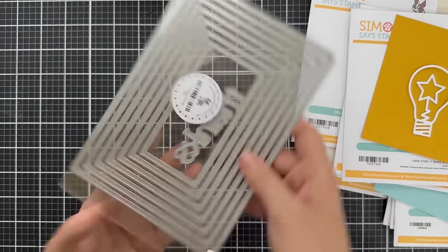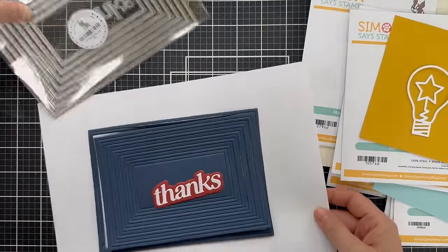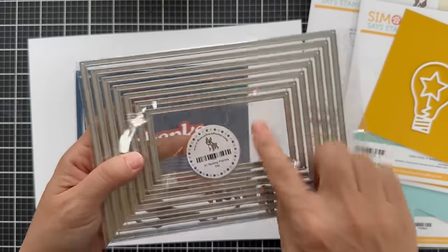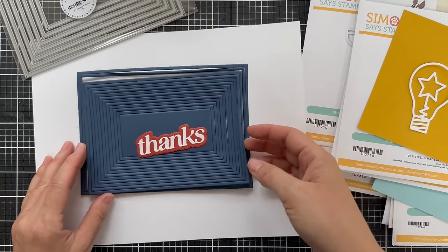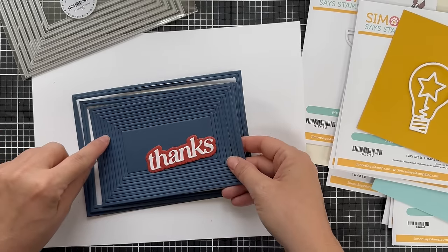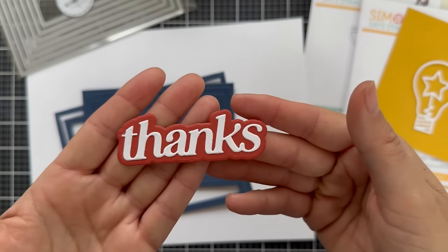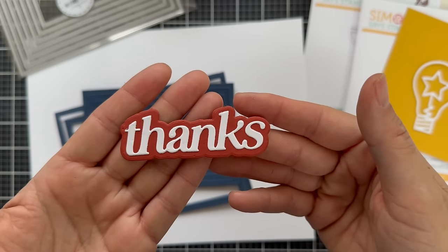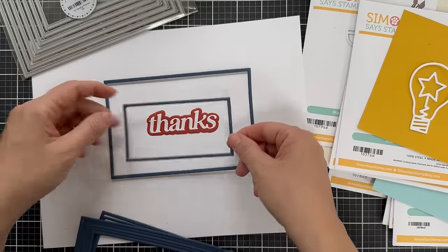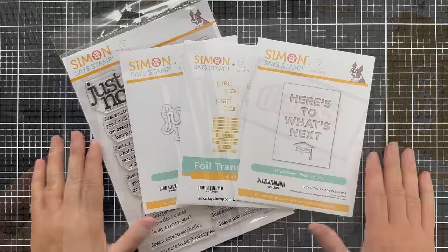Lastly we have the A7 Nesting Frames die set. This one cuts out a bunch of frames — seven frame dies that are sized perfectly for A7 size cards. But when you leave them all together and die cut them, you're going to get way more than seven — like 13 almost. You almost double your A7 frames. There's also a 'thanks' word die included — great font. I did it out of white onto some burnt orange cardstock. I just want to give you an idea how that sentiment fits inside those frames; you get a lot of different options. It just kind of draws the eye and finishes your card off.